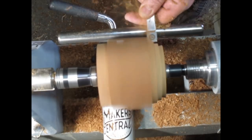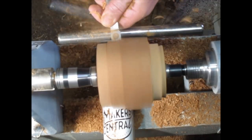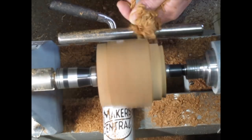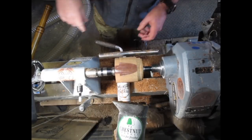Just removing a little bit more wood that I don't need. You could use a spindle roughing gouge for this, but I'm rather enjoying using this Easy Wood Ruffer — the Easy Ruffer. This is the pro one with the long handle.